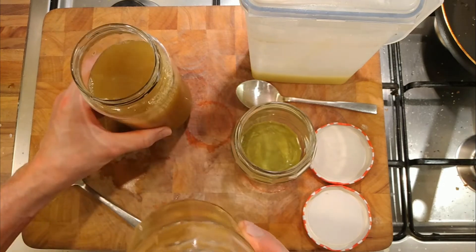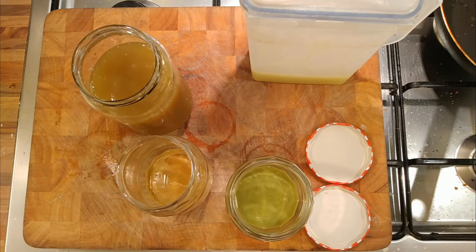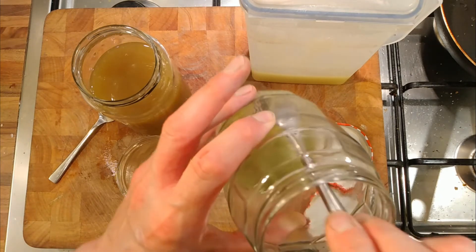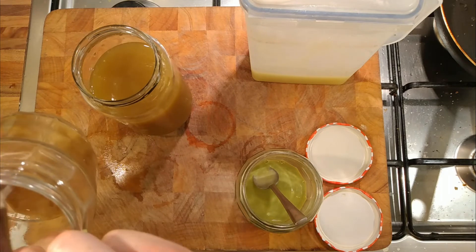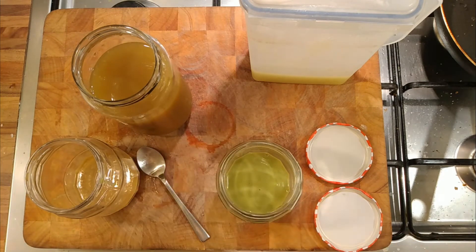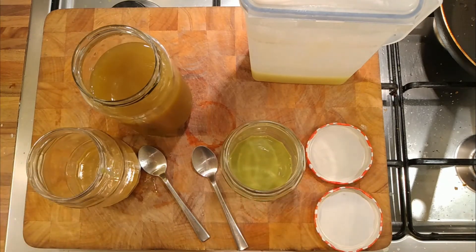It looks like we've got pectin in both of those. That doesn't look like just sediment — it's got a little bit of grain to it. Yeah, there's pectin there. So we've collected pectin from both the cores and from the skin, which is kind of interesting.